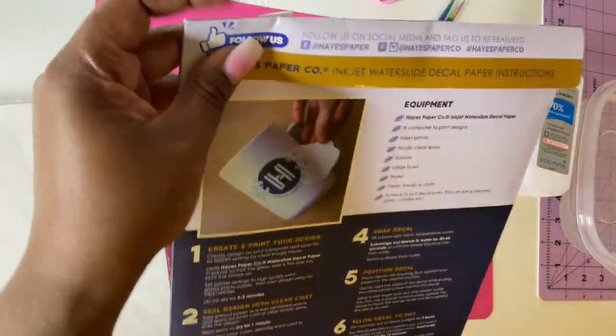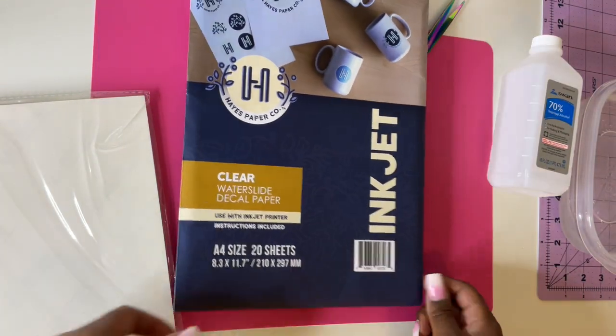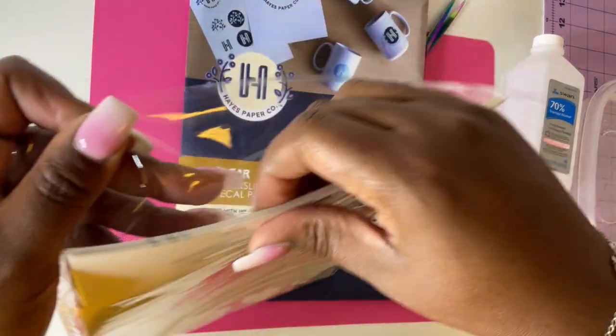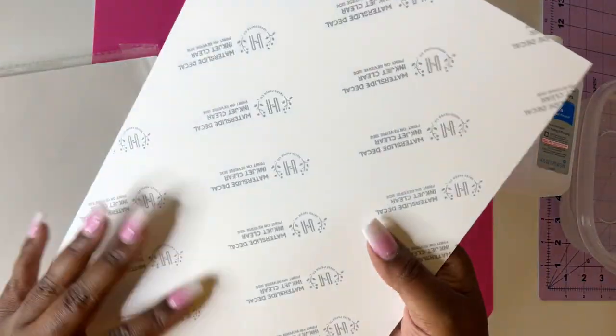Alright, let's go ahead and print it out. The paper goes in glossy side up — this is what it looks like before printing.